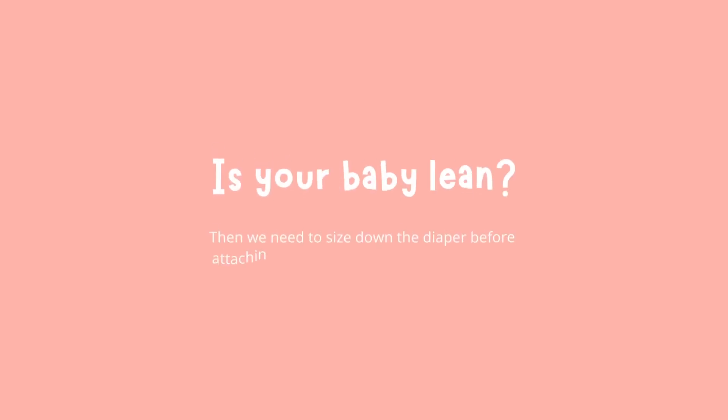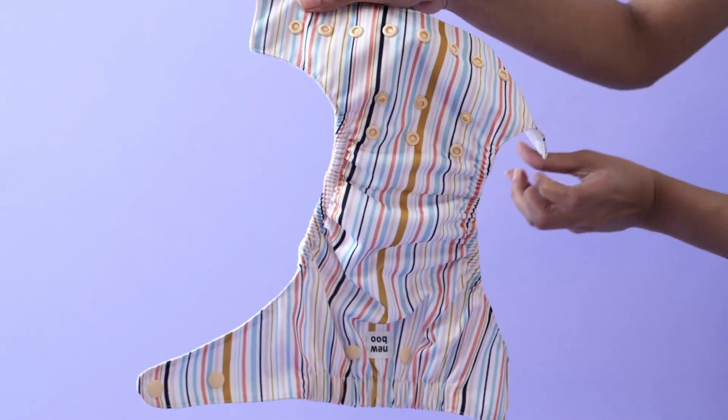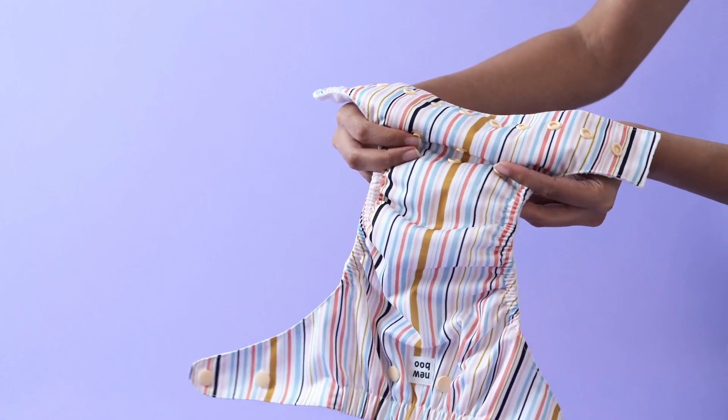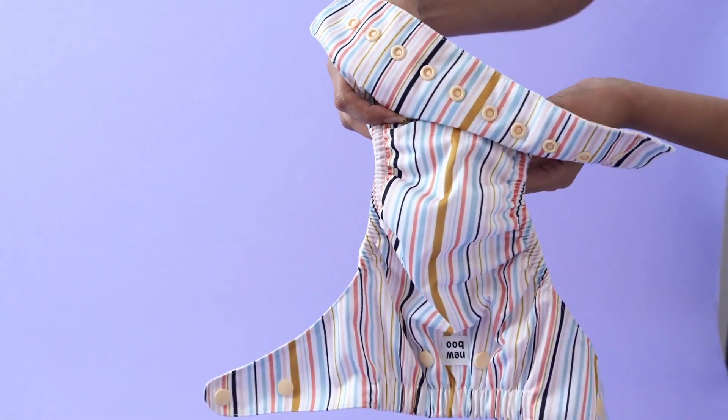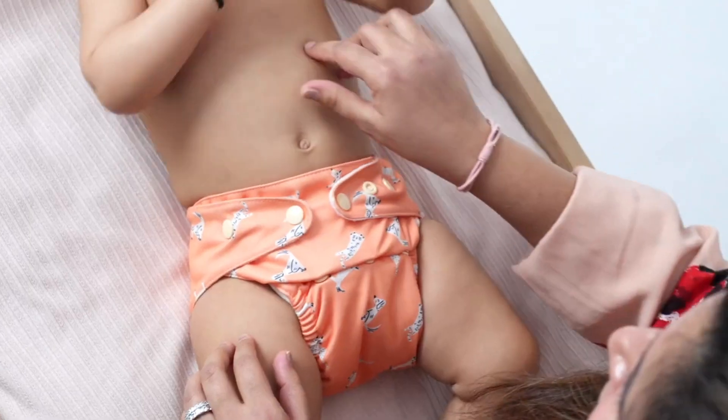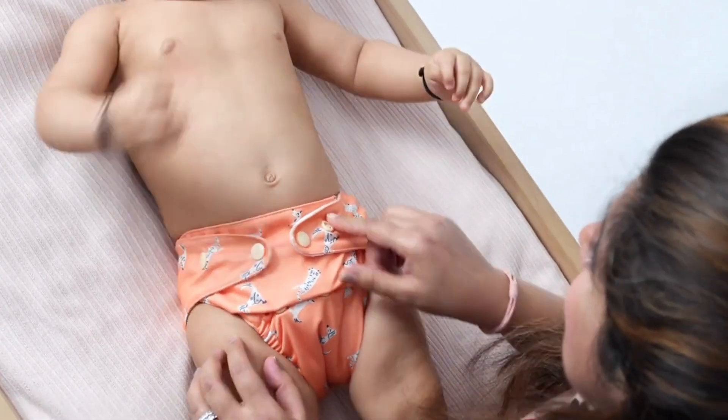Is your baby on the leaner side? Then we need to size down the diaper before attaching the pads and putting it on the baby. Snap on these two buttons together to reduce the overall length of the diaper. This will give your baby a snugger fit. This is how it will look after sizing it down.